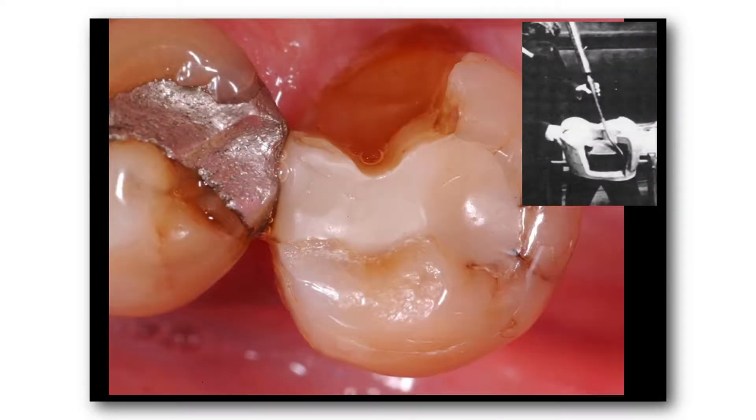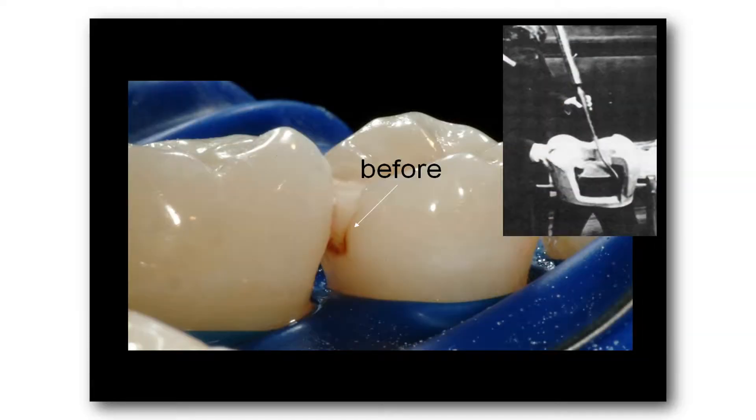Now, this next slide shows a tooth with a fracture in it that had a traditional G.V. Black cavity preparation. The composite resin was placed in the tooth, and within just a few years, the lingual cusp broke off the tooth. So once again, these cavity preparations predispose the tooth to fracturing, and composite resin materials do not prevent tooth fracturing. The only way we're going to stop tooth fracturing is to change the prep to something that damages the tooth less.